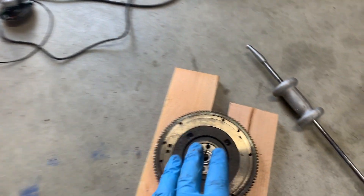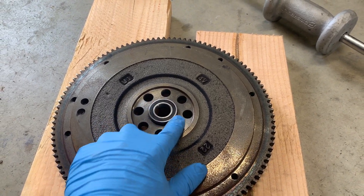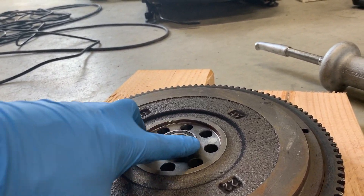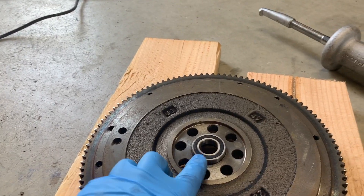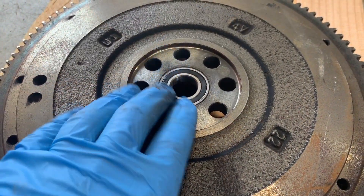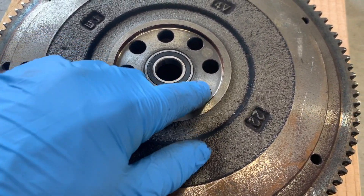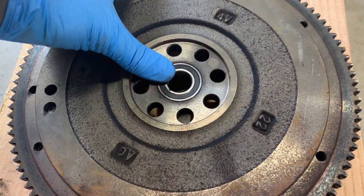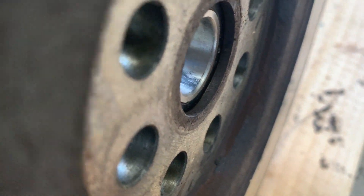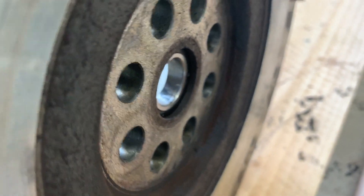You don't necessarily need a socket. Instead, we'll use the tried-and-true method of tapping ever so gently in a circular motion, keeping an eye out for any high spots. Whenever you see it lift up on one side, drive on that high spot to keep it going in straight. And just like that, our pilot bearing is in. Aim for the outer race portion — you won't do any damage. You'll know it's fully seated when you flip it over and see it touching against that lip. It can't go any further. That is done.